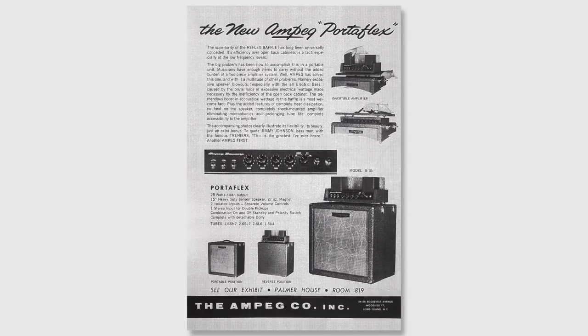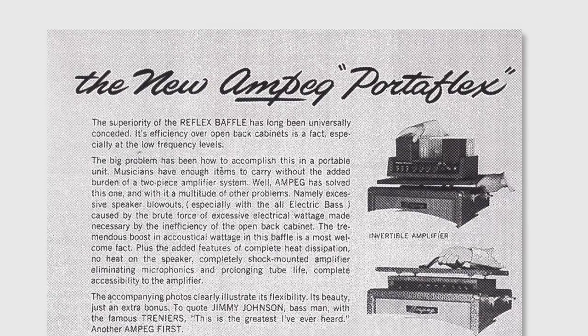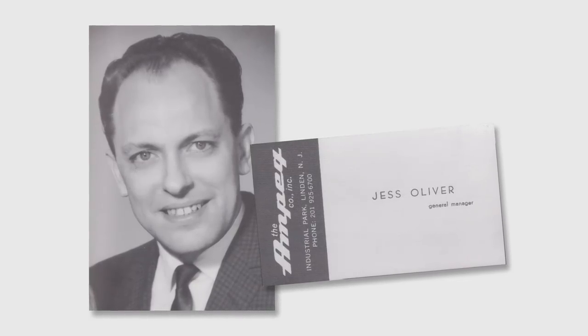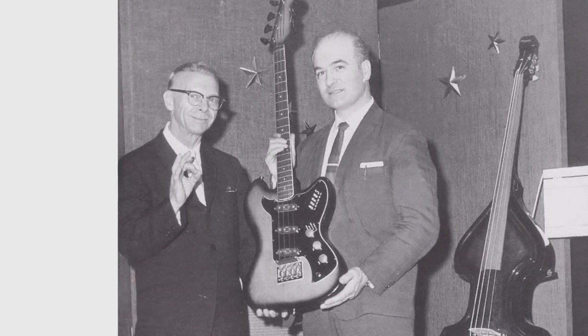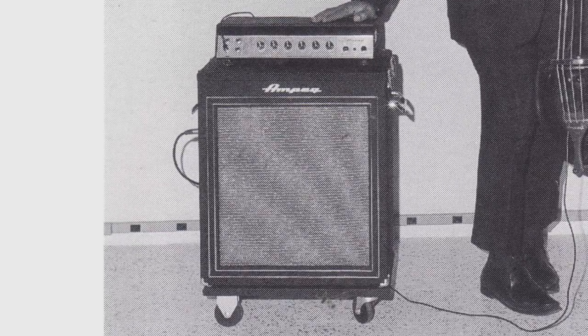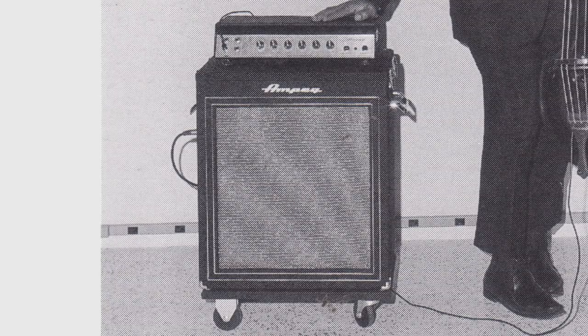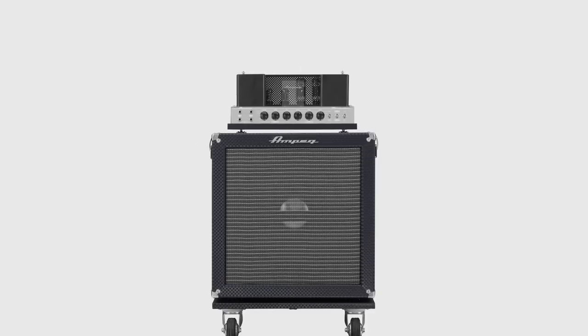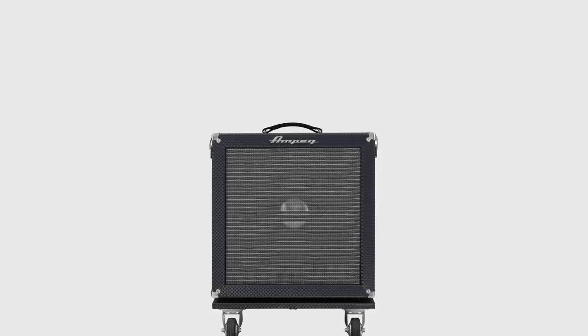Another really interesting milestone in the history of the company was the B15 Portaflex flip-top. This was designed by Jess Oliver, who was at that time the president and designer of Ampeg — also another bass player. At that point electric bass was becoming popular and bass players needed to be heard, and this amp really revolutionized what bass amplification was. The top of the amplifier would actually flip right-side up, hence the name flip-top, and that's how you would use the amp. When you transported it, you'd unlatch both sides and flip it upside down so the amplifier would hang inside the cabinet.